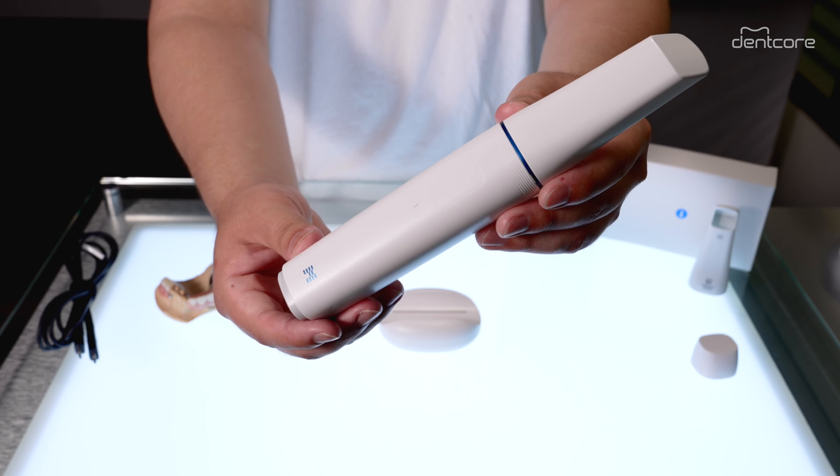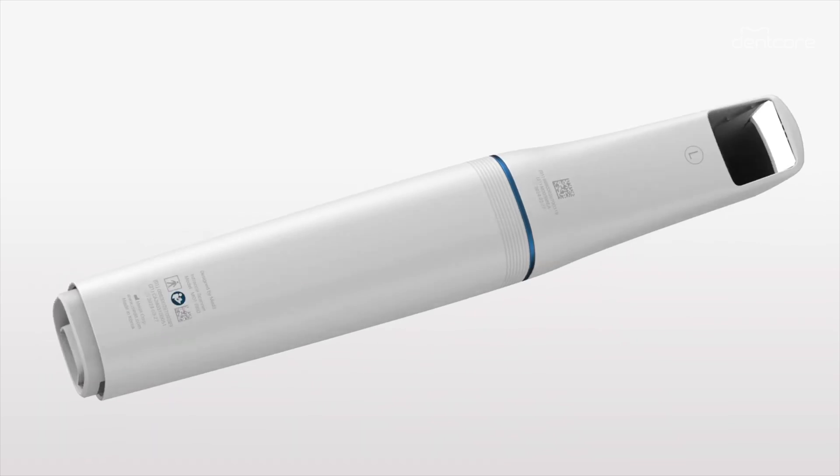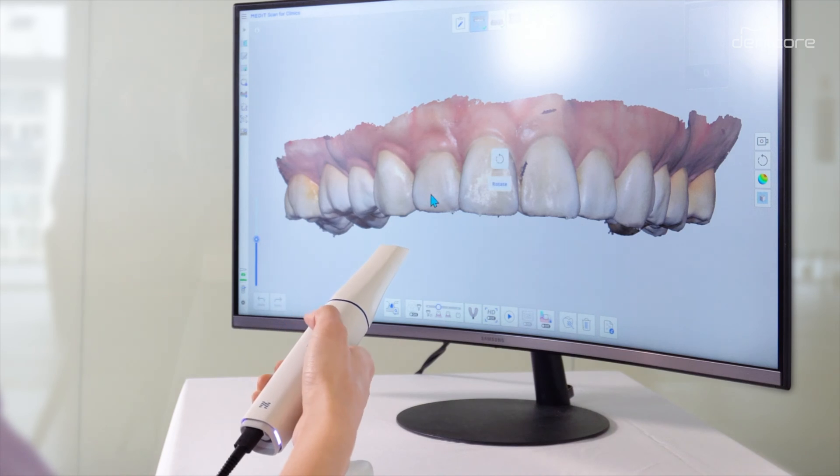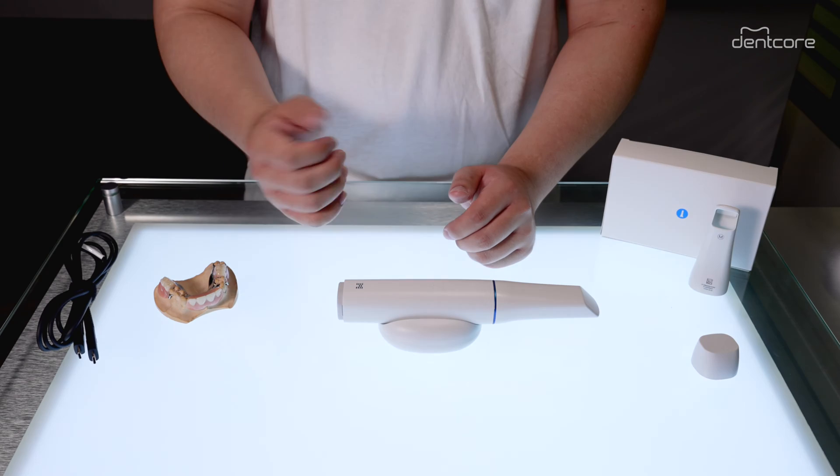With the Medit i900's touch pad, you can effortlessly rotate, zoom, and pan through your scan data — the control literally at your fingertips.